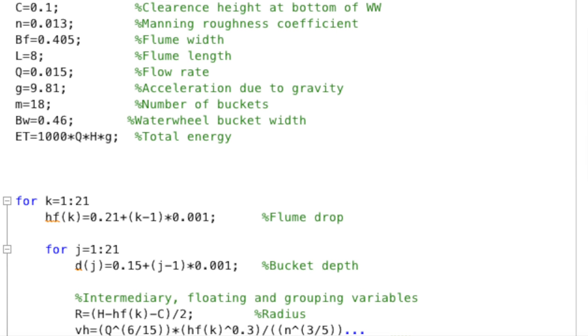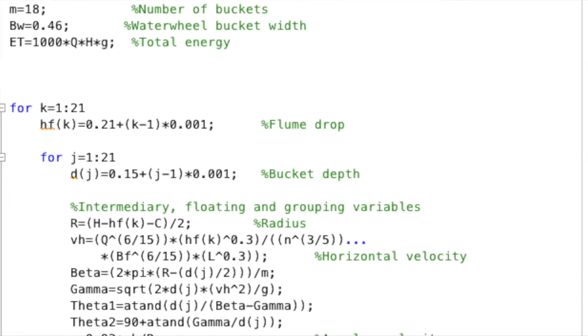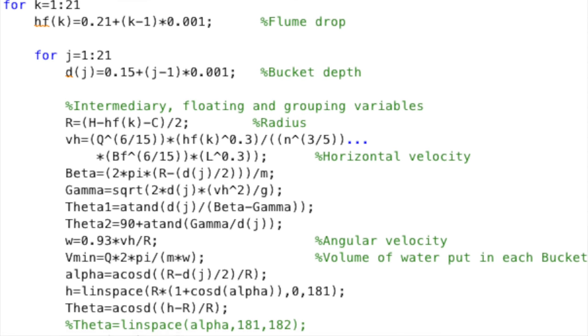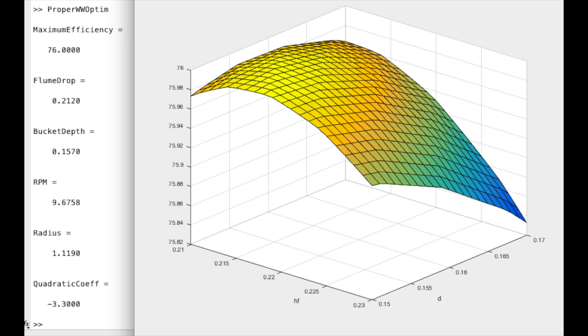Hello and welcome back to my waterwheel project. In this episode I begin working on the wheel itself. Before I did anything I wrote a small bit of code to optimize the design of the flume and the wheel given the head I had available. This gave me the dimensions I required to build the flume and wheel.